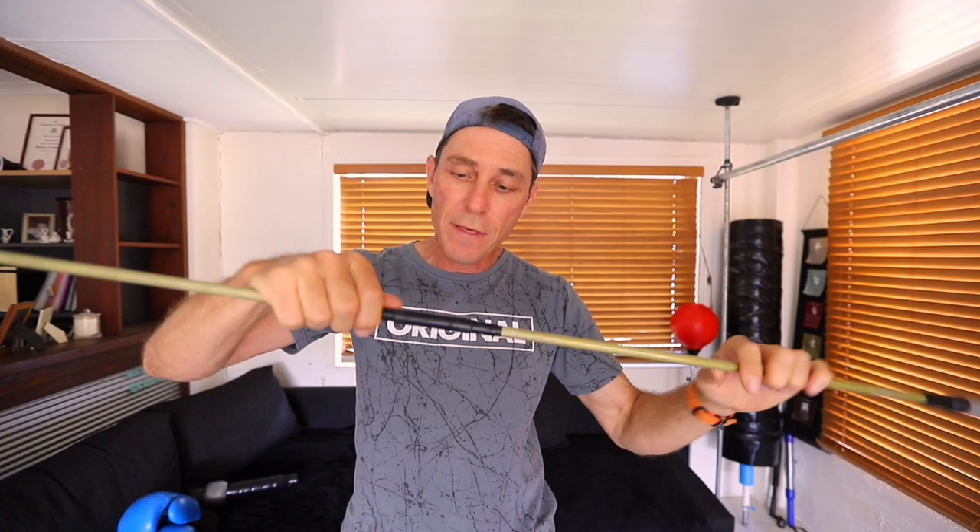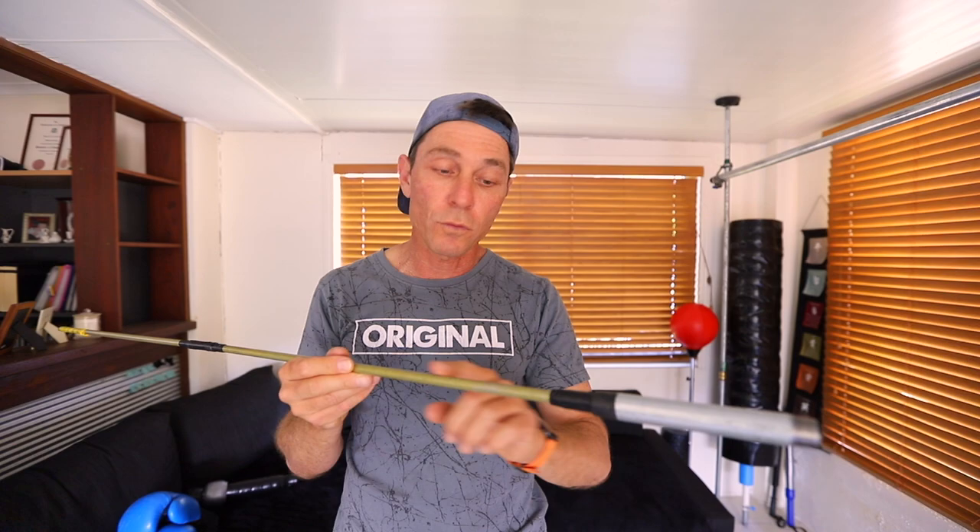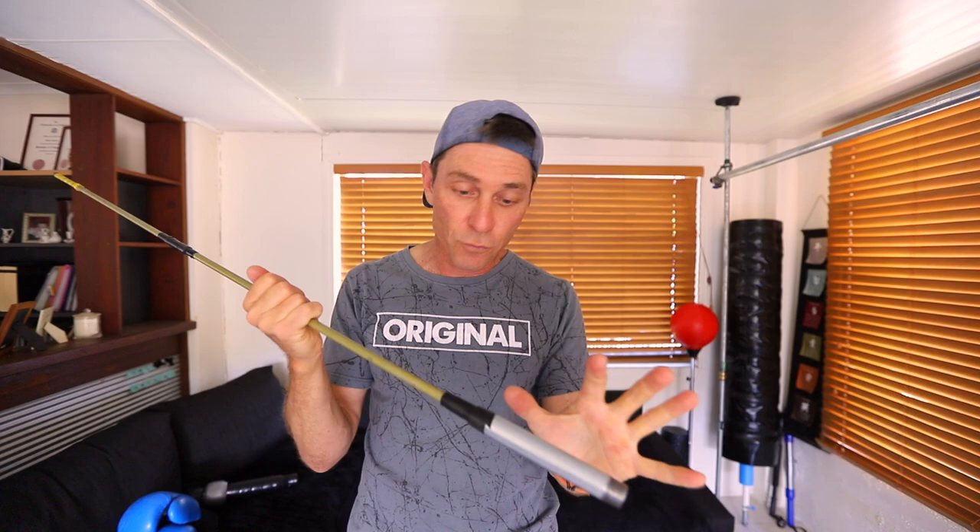I've taped where the rods come together so it doesn't move around too much — I don't want it coming out, and the tape is holding pretty well. I've also taped a section of galvanized steel pipe, because I'm going to use a galvanized flange to mount this onto a base board. I've wrapped a bit of extra tape on the rod so there's a nice snug fit into the galvanized steel pipe.